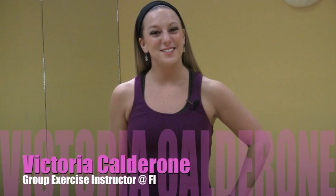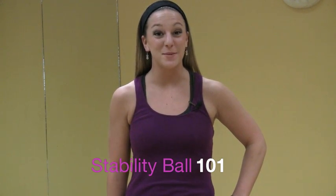Hi, my name is Victoria, and I'm an instructor here at Fitness Incentive. For today's FI Minute, we'll be working on stability ball basics.